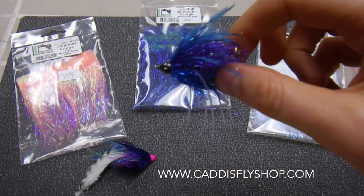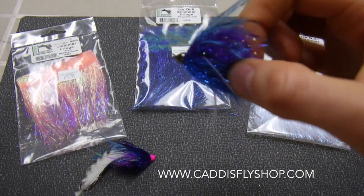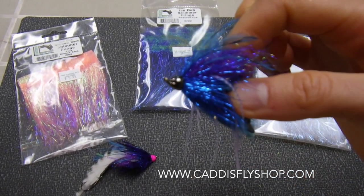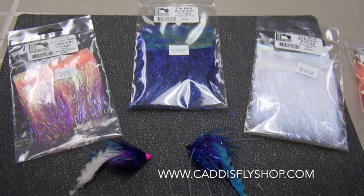also do something like a bait fish imitation by putting some eyes on the front of it. It pairs really well with other products to make buggy bodies. You can even put it with Angel Hair to make that really big streamer pop.